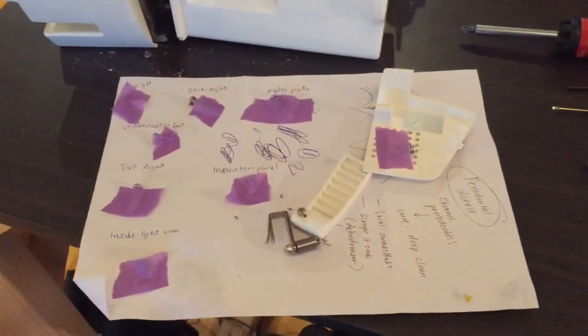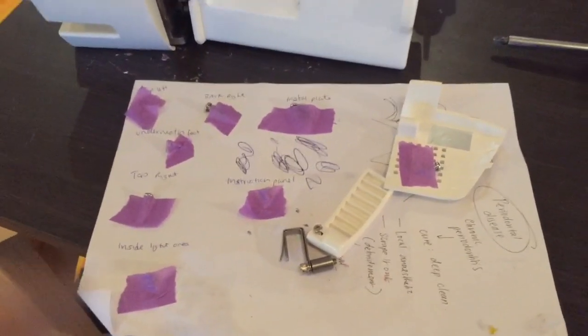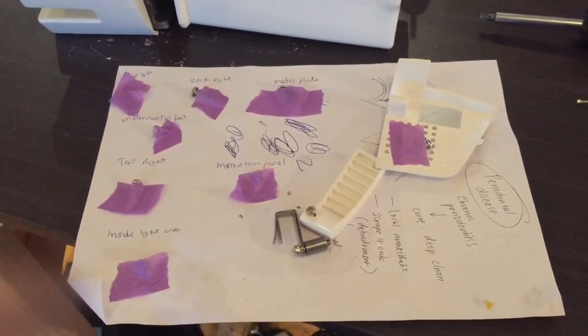Alright, so down here you'll notice that I have written down all of the screws that I've taken out and stuck them to the paper, so that I know exactly what goes back into where — because sometimes they're like one millimeter difference, and if you put it back in the wrong spot you will break your machine.